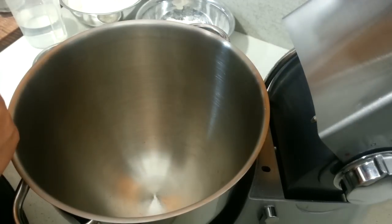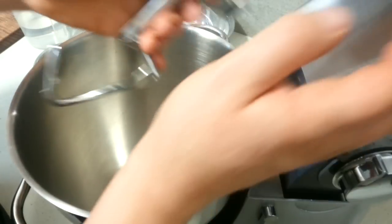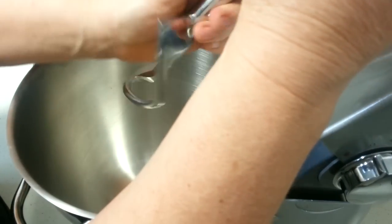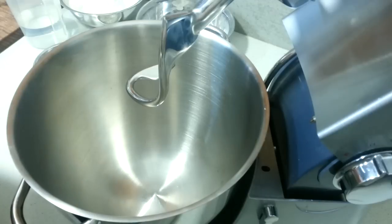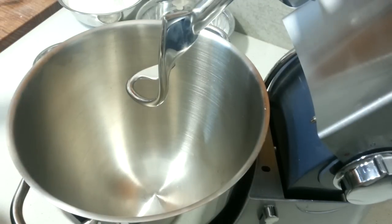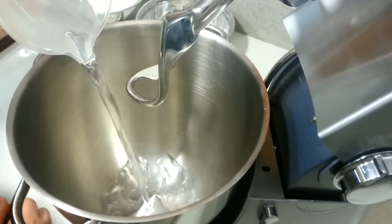So we need to put in your dough hook, which is that one. So we pop that in like so — there we go, we have that in. First thing we need to do is put in our water, which is about 280ml of tepid water.